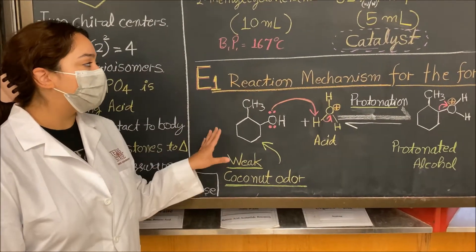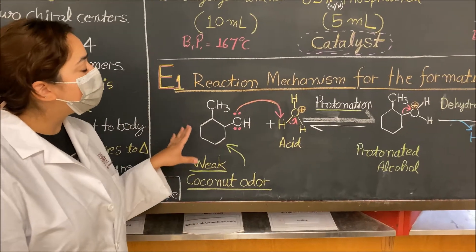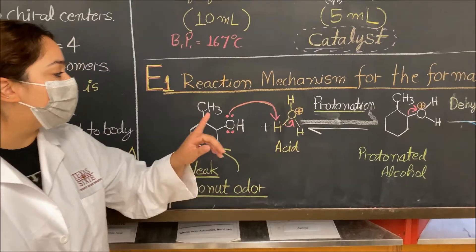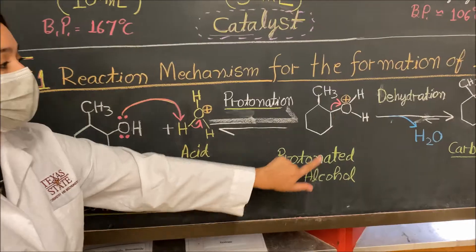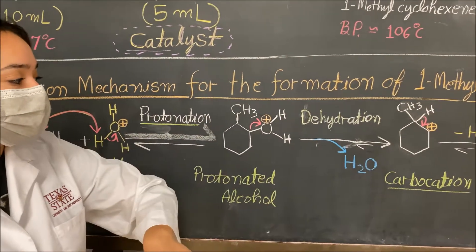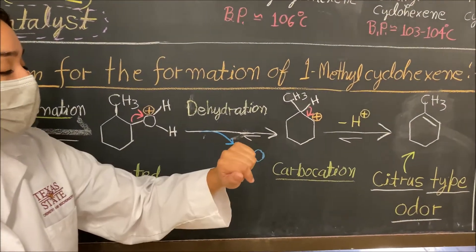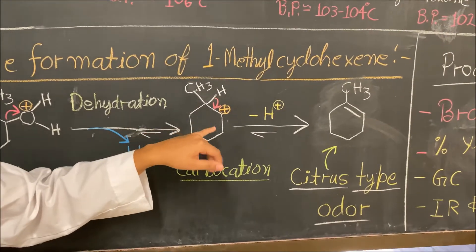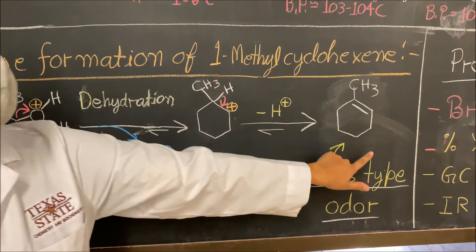Now we're going to go over the mechanism of our E1 elimination reaction. We start with our 2-methylcyclohexanol, which undergoes protonation by the phosphoric acid. Once we have our protonated alcohol, it is dehydrated and released as H₂O. This creates a carbocation on that carbon, and then the hydrogen on the neighboring carbon helps form the alkene.